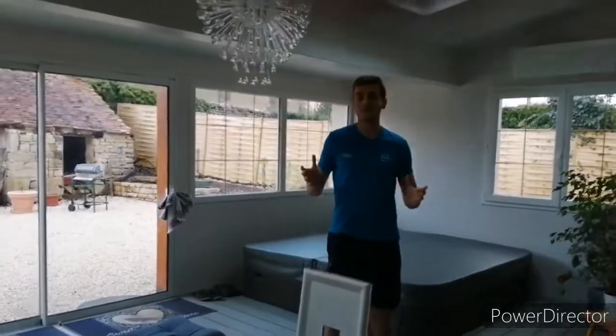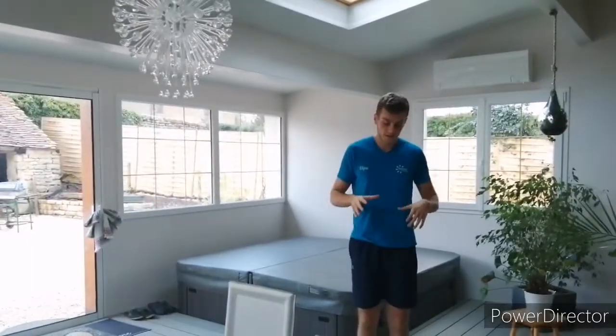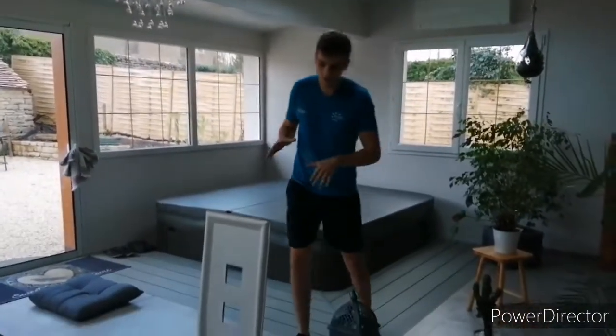Pour des enfants de 6 à 12 ans, même pour les parents si vous voulez, si vous n'avez rien à faire. Donc là on va commencer par ce petit atelier qui va être un slalom. Donc là on fait un slalom classique.